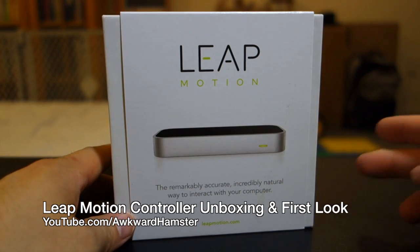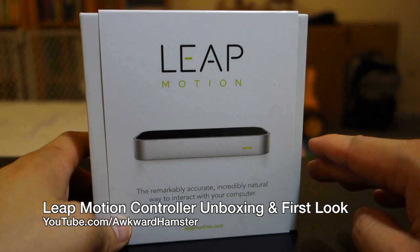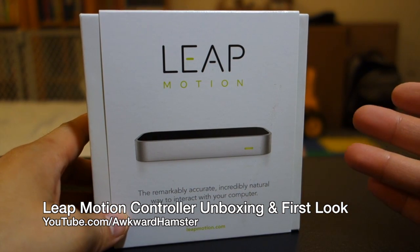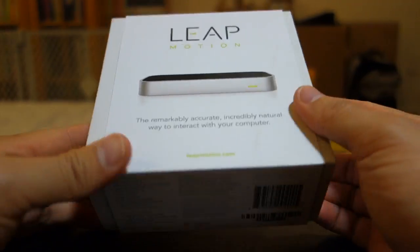Hi, welcome to Awkward Hamster. Today I got the unboxing of Leap Motion. This is a motion sensor controller for your computer. I recently saw this being demonstrated at a tech expo and they sent me a unit for review.